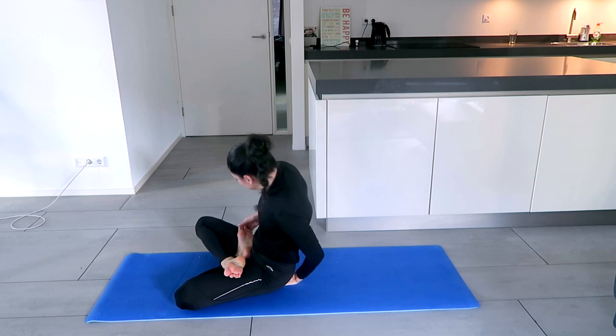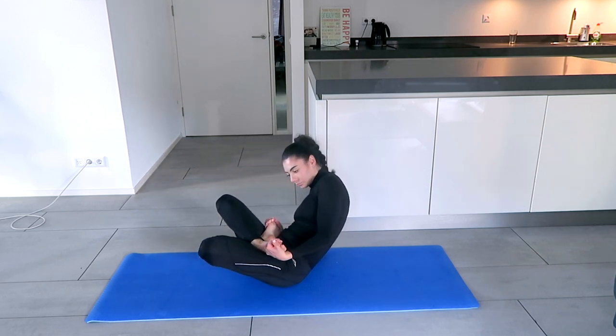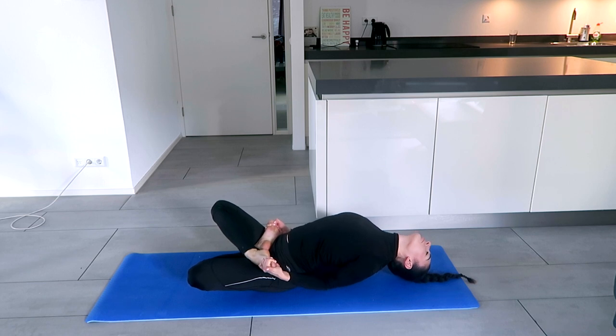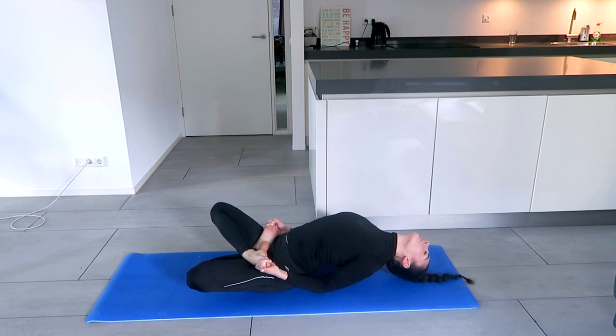For even more advanced, try holding the feet — the right hand holding the left foot and the left hand holding the right foot, elbows on the mat. Lift up the chest and lift up the head. This is my new challenge. As you can see, my knees are not on the ground and my head is still on the mat. But everybody has their own journey. Relax — the more the body relaxes, the more the stretch will come.